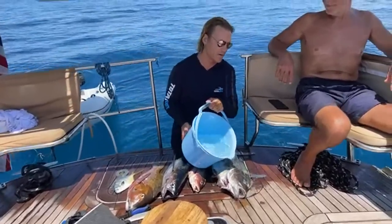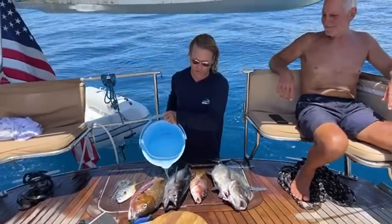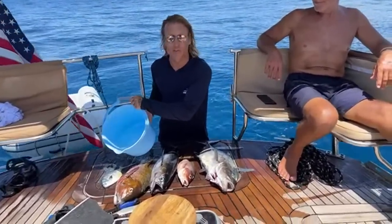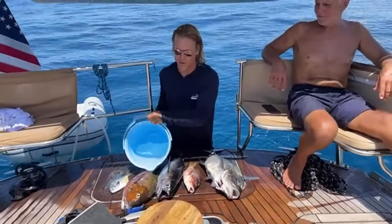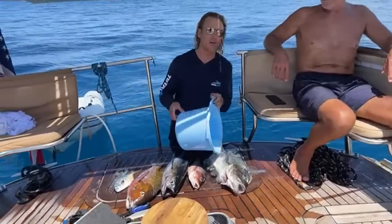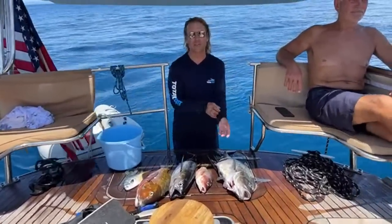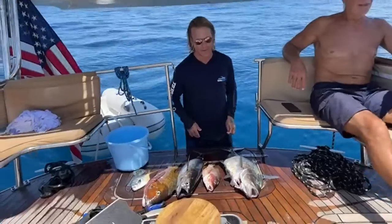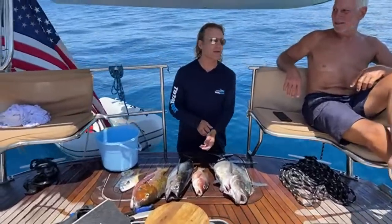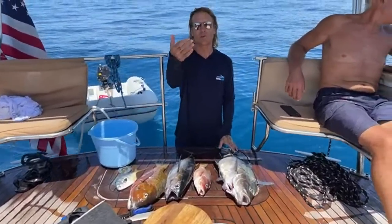The fish are in the sun so we're just going to give them a little water. You want to make sure that your fish don't sit in the sun too long. Saltwater fish - wash with saltwater; freshwater fish - wash with fresh water. If you use freshwater on a saltwater fish it will burn their skin, discolor them, and make the fish tough.